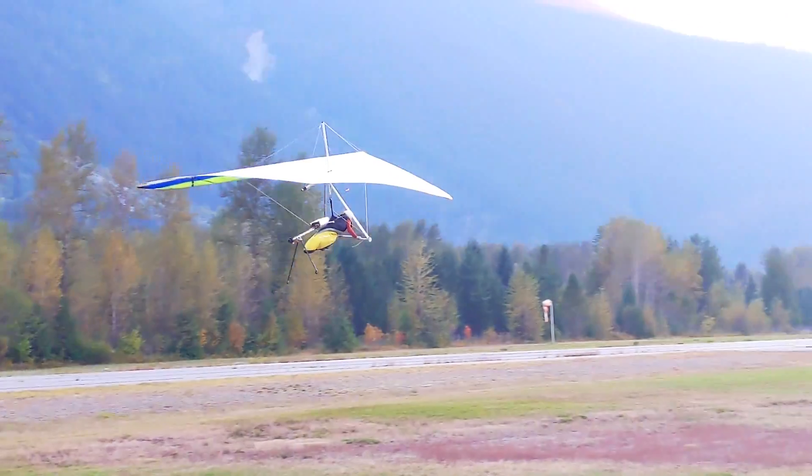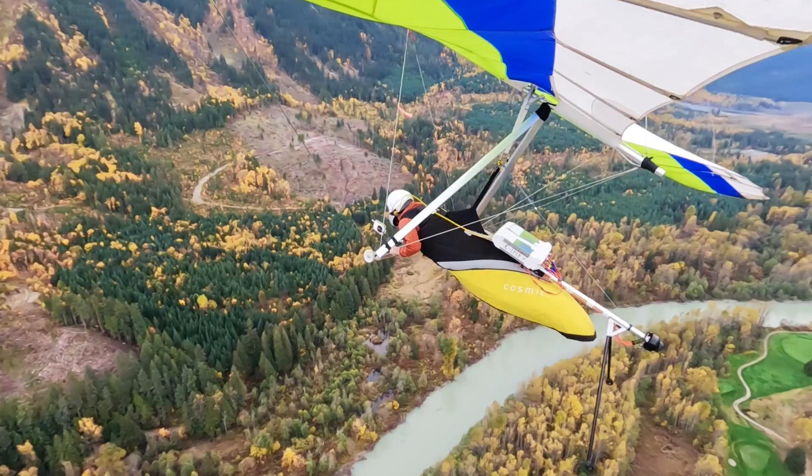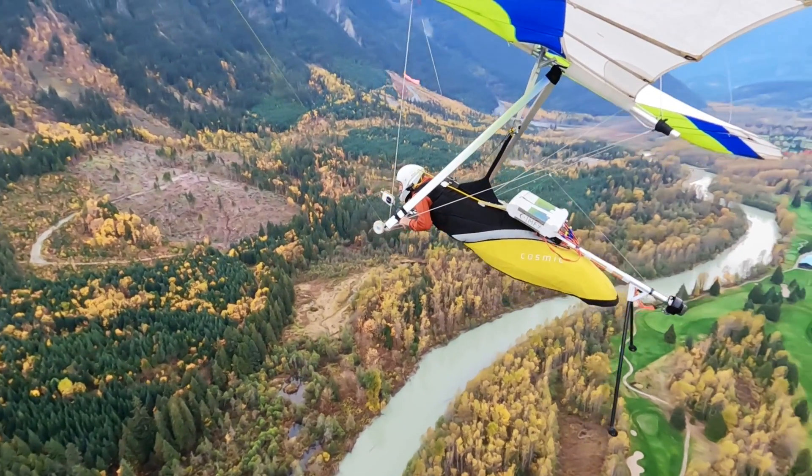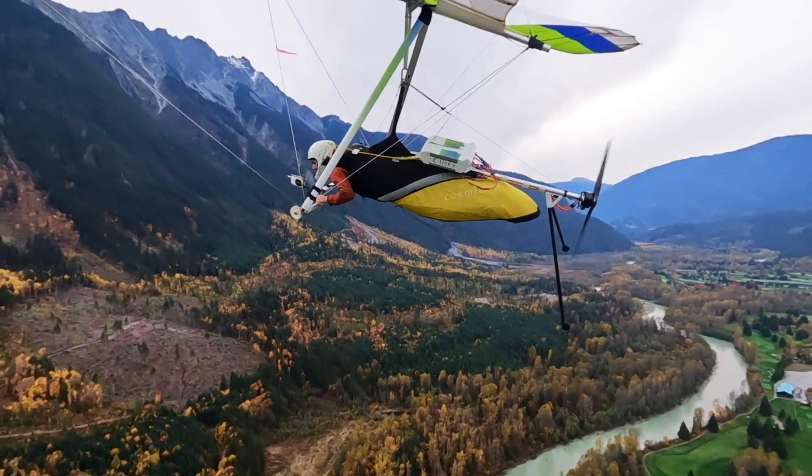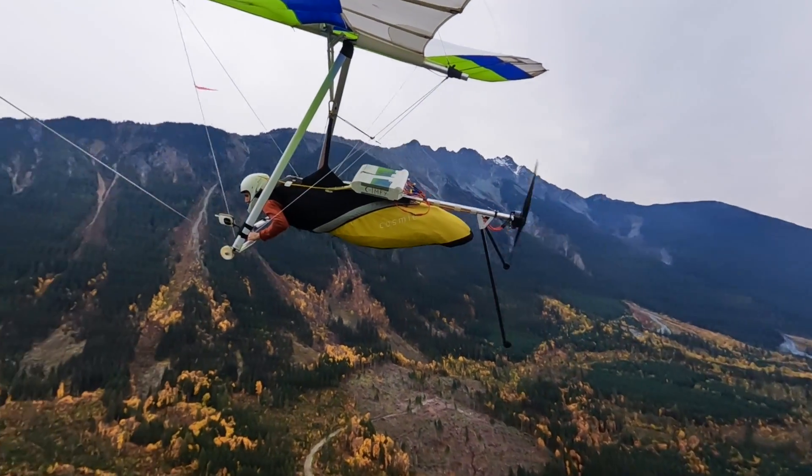Compared to gas-powered units, the electric motor is small and light, so you don't have much weight at your feet, and the speed bar position is much closer to normal, making flight control easier. And it's so smooth and quiet, it just feels very nice.